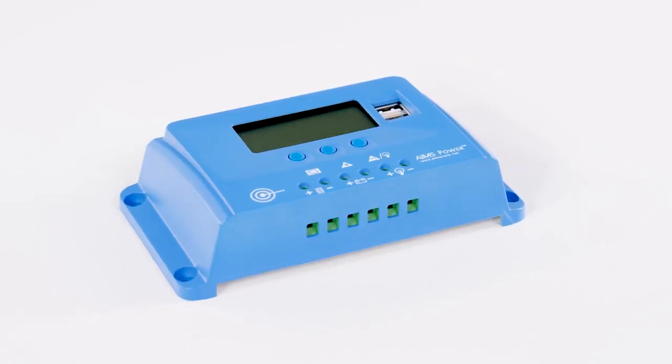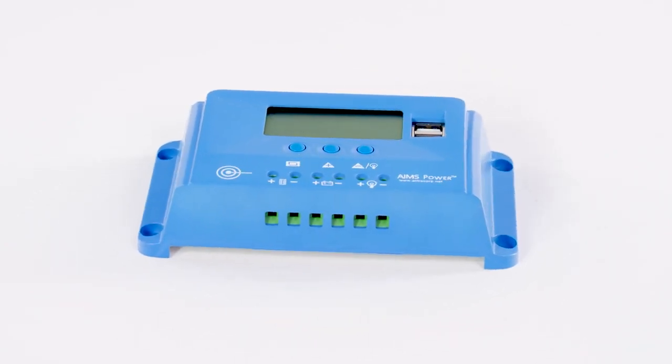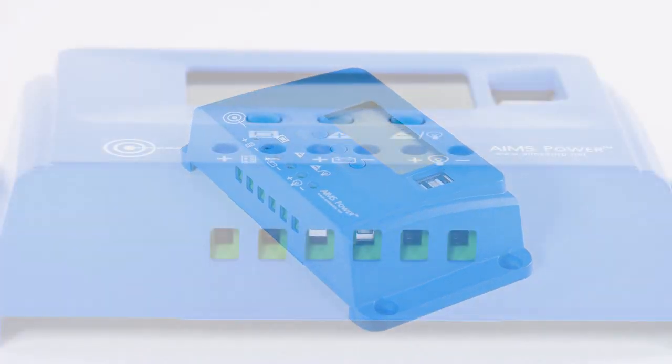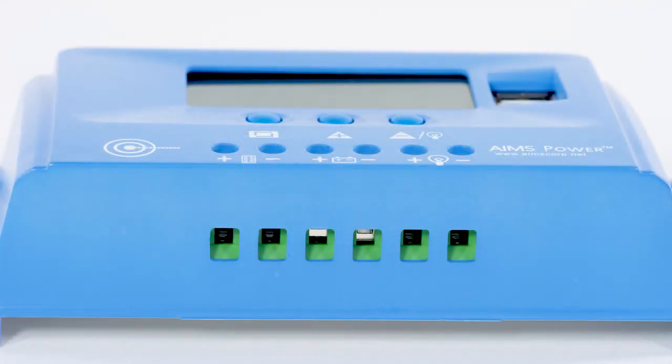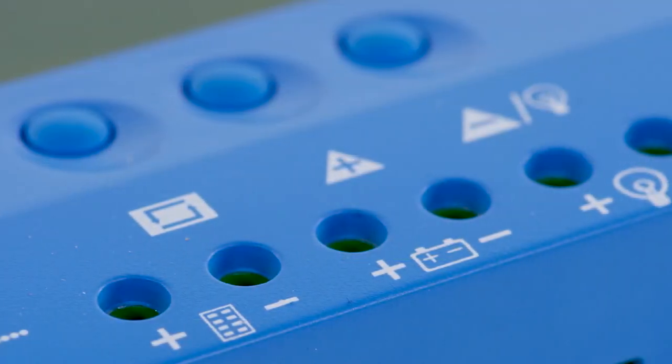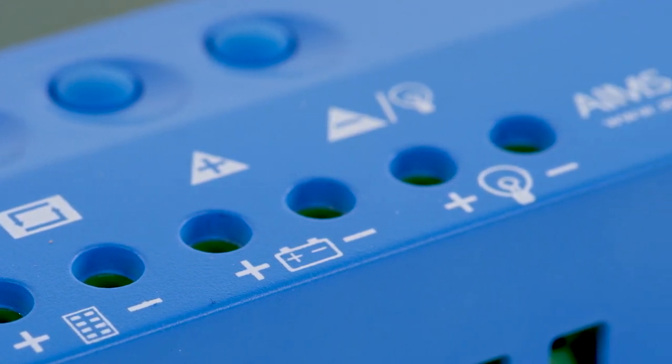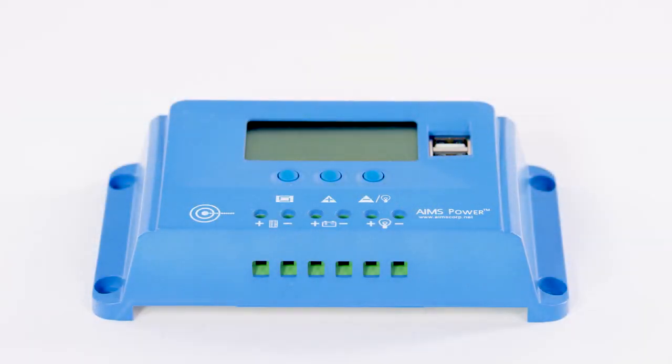AIMS Power 10-Amp PWM Solar Charge Controller, ETL CSA listed and Rojas compliant. This 10-Amp solar charge controller uses the latest PWM charging technology and state-of-charge monitoring, powered by high-quality components, perfect for any small do-it-yourself project. Simple and easy input and output ports — this charge controller is a breeze to set up.